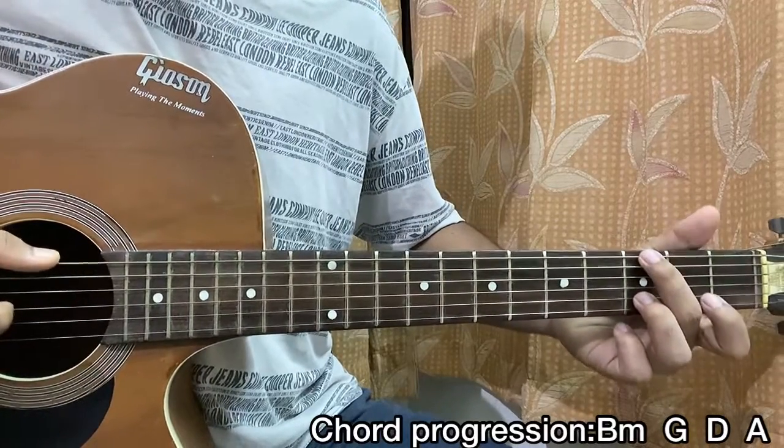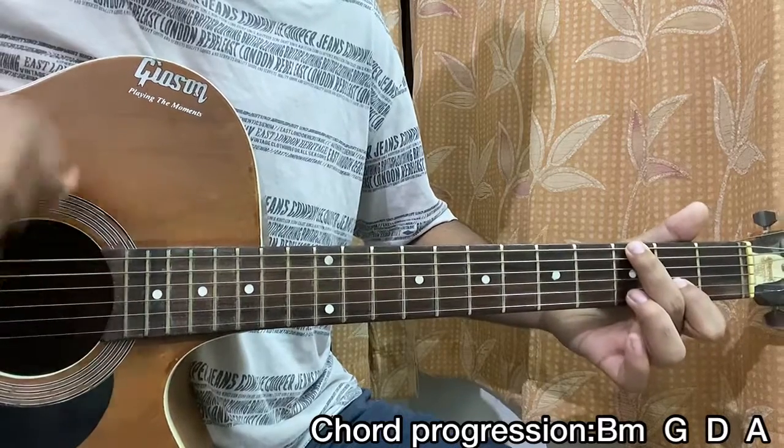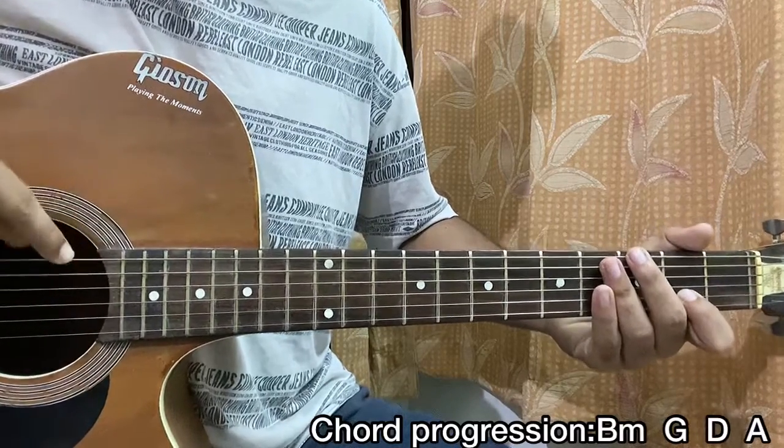G major goes like this. You see that — it's the exact same thing, but I'm just plucking the top E string 3rd fret right now.